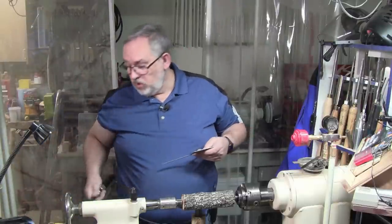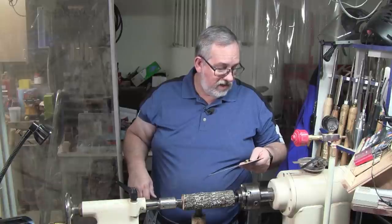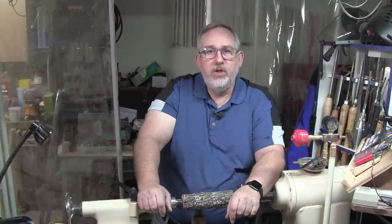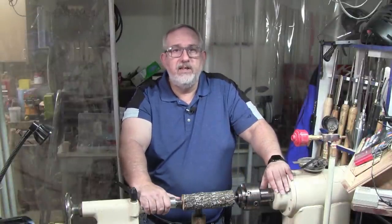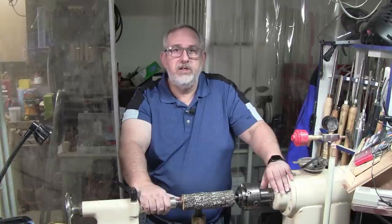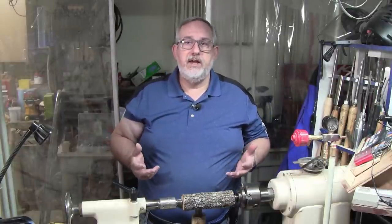Now let's talk about angles. On my three Stuart Batty skews I grind to the same angle — about 30 degrees. When I started looking up angles of skews, I heard everything from 25 to 80 degrees. Softer woods work better with 25 or 30; harder woods work better on the higher end. I think Alan Batty said he preferred 40. Alan Lacer says he likes one and a half times the thickness to be the bevel, and that'll give you the correct angle. I'm not here to tell you what angle to use — the only way to find the angle that works for you is to sharpen your skew, work with it, and if you don't like it, make it steeper or less steep until you find one that works. I like that longer bevel angle, and it works for me.